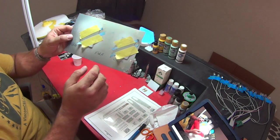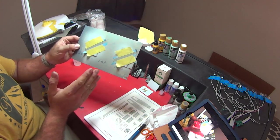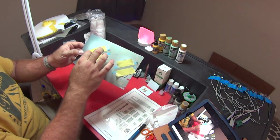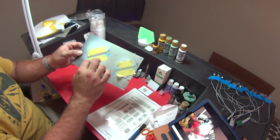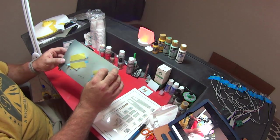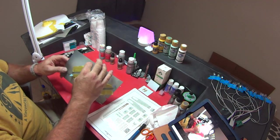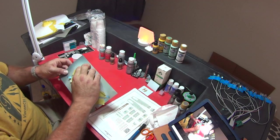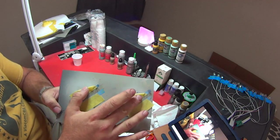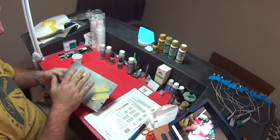We've got that painted on. I should say that Mask Design waited like two weeks from the first stage to the second stage, and I think a week from the second to the third. I'm going through this in like 30 minutes to an hour, so hopefully this doesn't peel everything up when I pull this tape off. We've gotten Stage 2 done, and between the original Mask Design formula and my formula using straight craft paints, they look identical — exactly the same color.